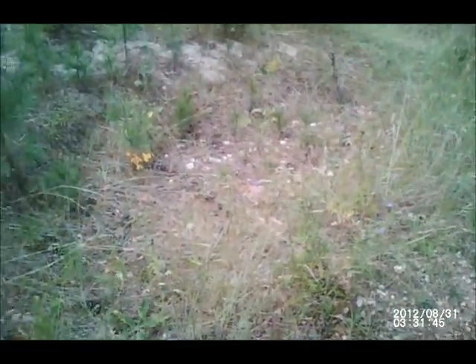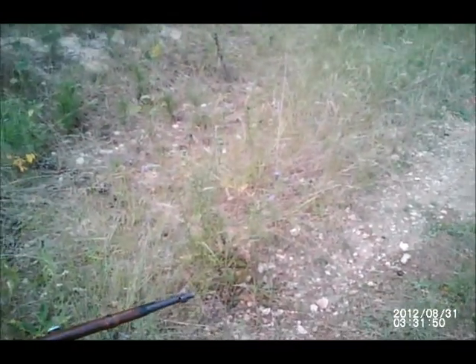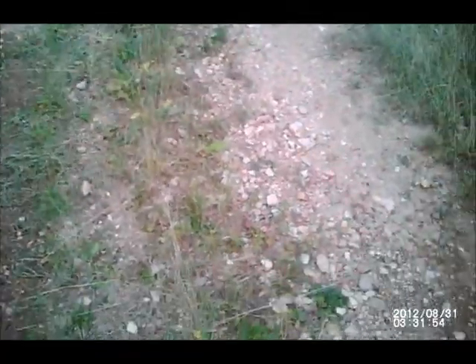Well, that, sir, is the Mosin-Nagant. How'd you feel? Pretty cool, huh? Did you like it? Oh yeah. Sweet. Well, let's get our shit together. That'll be it for today.